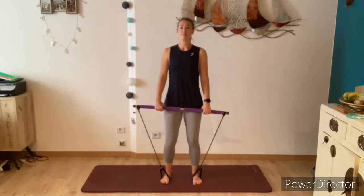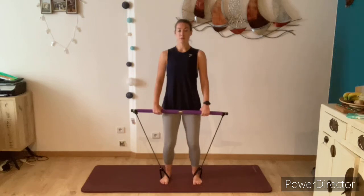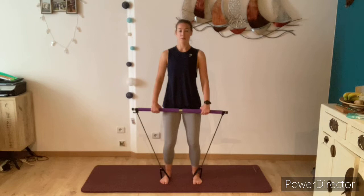Starting with your feet hip distance apart in parallel, knees are softly bent, nice straight back and relax the shoulders down. We'll start by breathing in through the nose, expanding the rib cage sideways, and breathe out gently through the mouth. On your next breath out, pull the belly button through to the spine, zip up the pelvic floor, and as you breathe in just release slightly. You can imagine a belt around your waist — every time you breathe out, tighten that belt to the tightest notch, and as you breathe in just release it by a couple of notches.